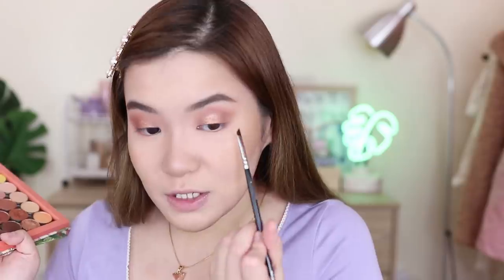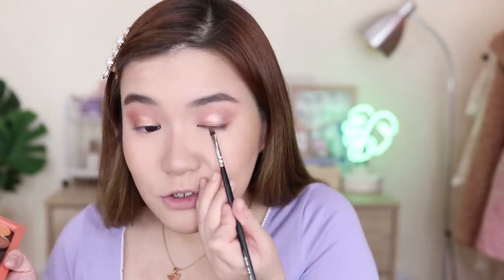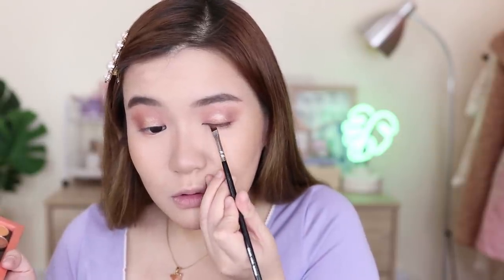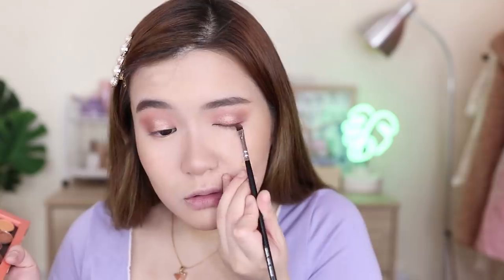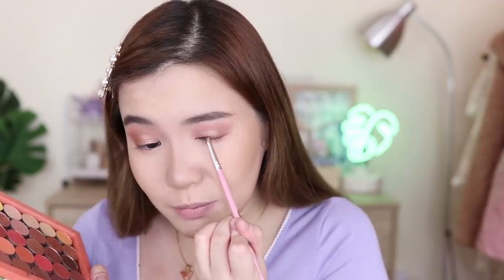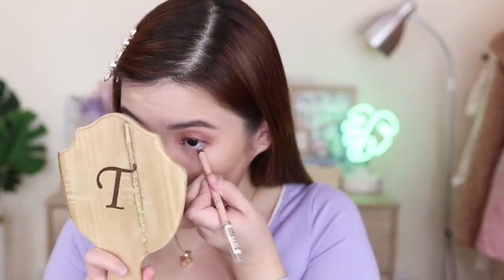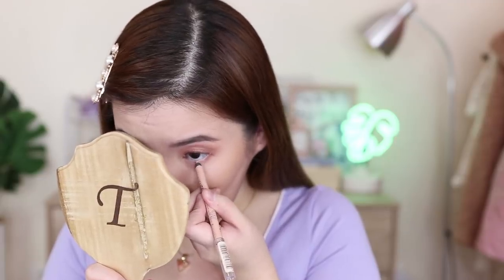Ito yung gagamitin ko as eyeliner kasi nga hindi ako magaling sa eyeliner, pero super light lang. Parang dinedefine mo lang ng medyo-medyo yung mata mo. Huwag ka gumamit ng black kasi hindi naman kailangan black — you just wanna define your lids but you don't really want it to look super intense. Now I'm gonna be taking this Rimmel Waterproof Eyeliner in the color Flesh, or 005 nude. I'm just gonna line my lower lash line — this is gonna definitely open up the eyes para mas mukhang malaki yung mata.